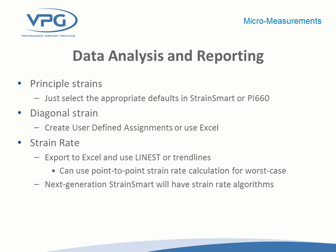For common calculations using three-element rosettes, it's very common to take the data, crunch the numbers, and calculate the principal strains and direction. If you're using a StrainSmart system or one of the Pacific Instruments systems with PI660 software, that calculation is done for you. Another common strain that customers in this field are chasing is diagonal strain; with our software you can create a user-defined assignment to calculate it, or export the data into Excel and calculate it there. We're currently working on a new version of StrainSmart that will have strain rate algorithms on board as a standard feature.